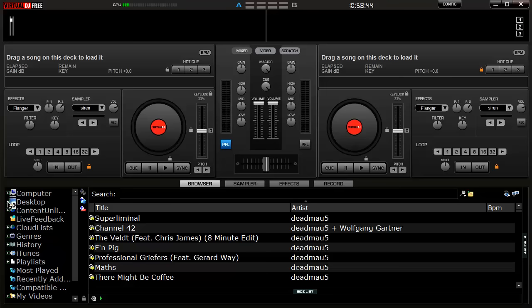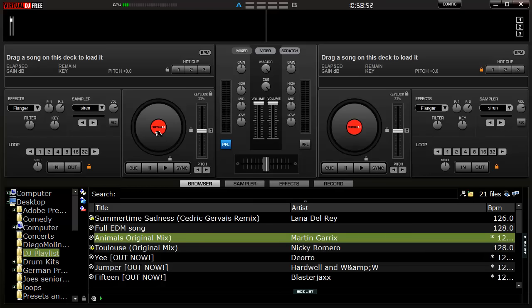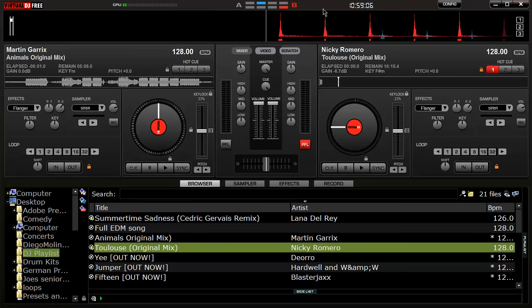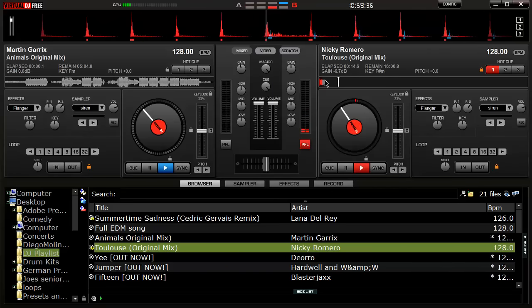You want to select your folder where you keep your songs. I'm going to be mixing 'Animals' — everyone knows that song — drag it up onto the scratcher, the vinyl area. Then 'Toulouse' as another one. As you can see, all these songs are up here. You basically select which deck you want: if I select the blue one I can move around Animals, select the red one to move around Toulouse.